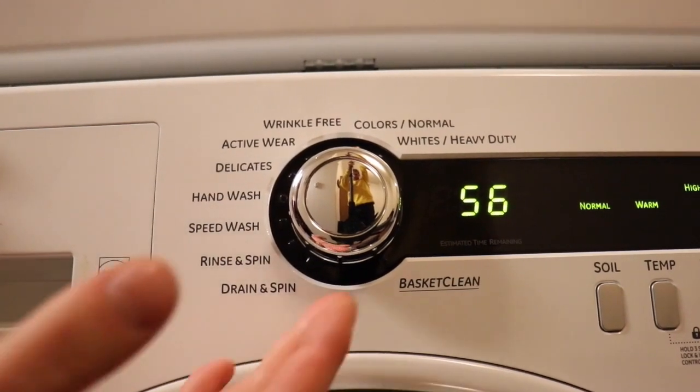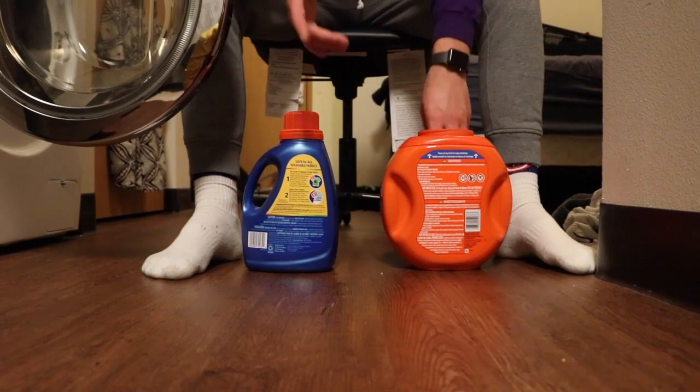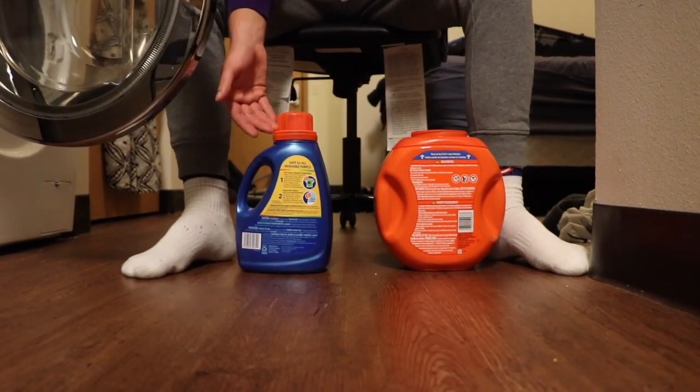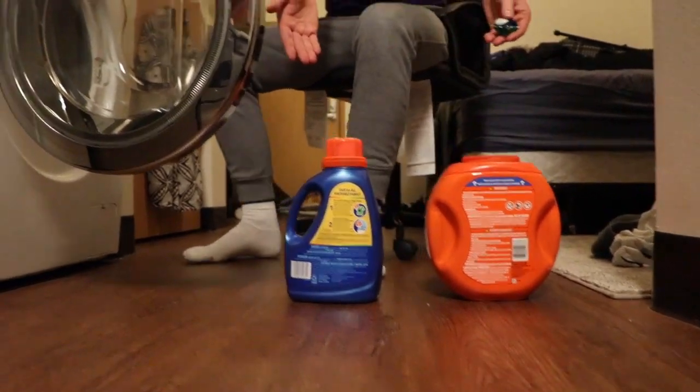If you have more delicate clothing, you would want to select delicate wash. Don't forget to add detergent. You can choose between one pod, or on the cap of some detergents there is a designated line of where you should fill it to, and then simply add that to your wash.